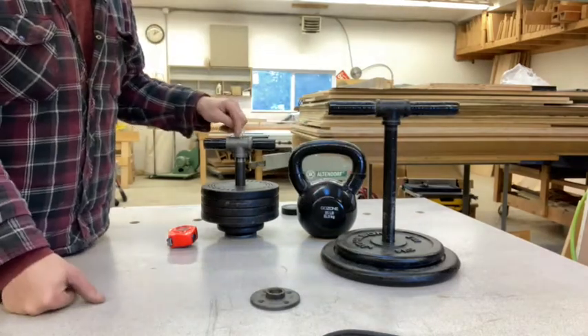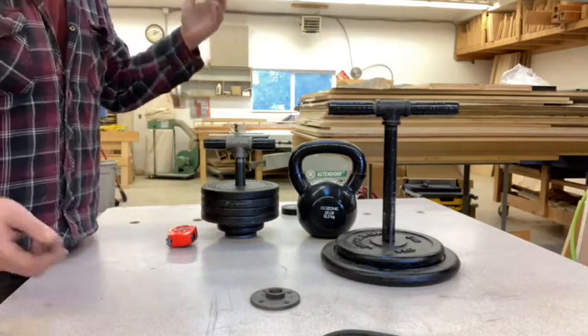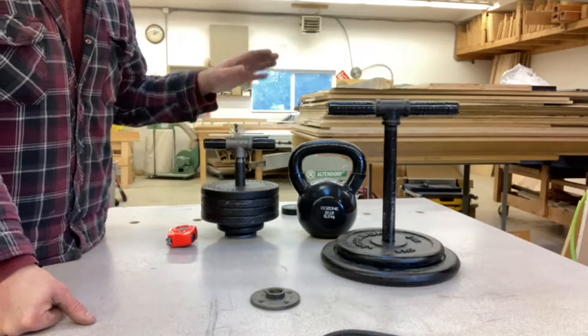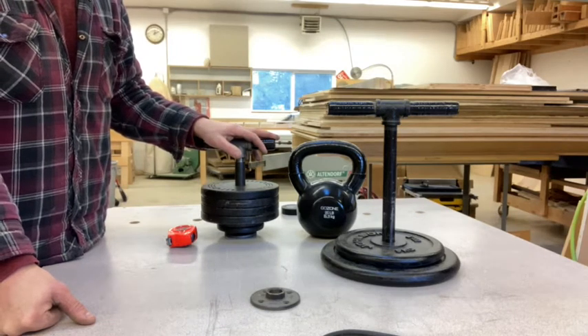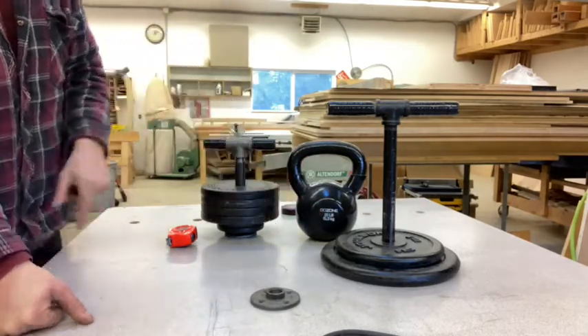I guess one thing you could do is drill a hole in this and put some threaded rod through here and add some reinforcement with another nut or something, if you wanted to go crazy heavy. But if you're going to go to all that trouble, you might as well just buy some proper kettlebells. For now, for under 20 bucks, this gets me up to the next step — 20 and 24 kg equivalent.